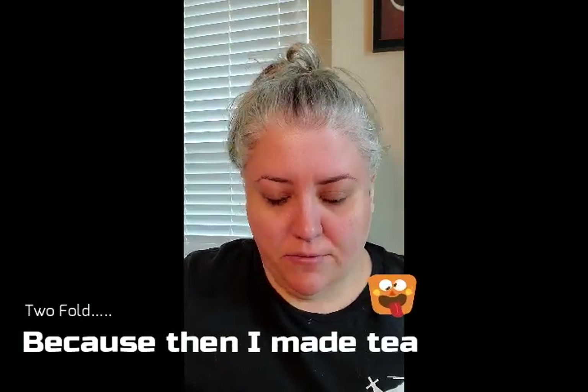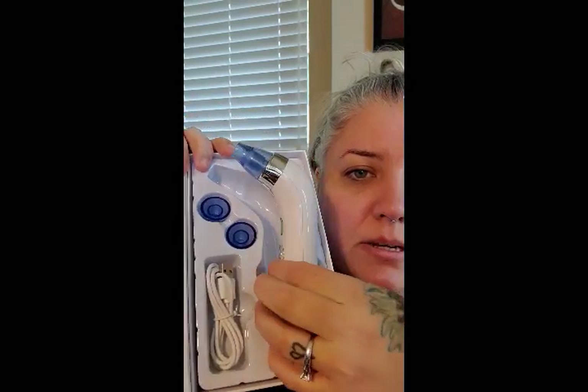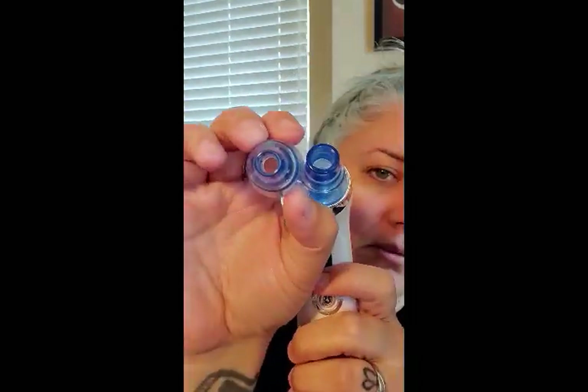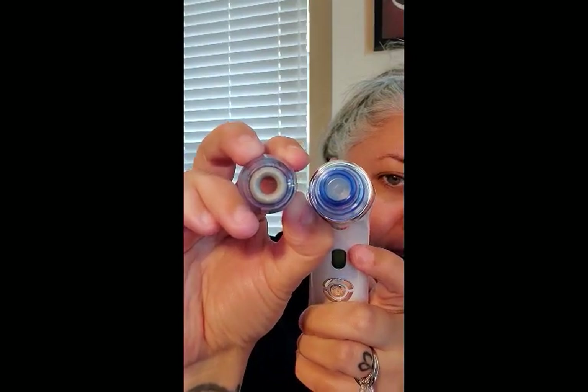First let me show you guys — this is how it comes, in this box. It comes with everything you need: it's got the charger, the wand, and you'll notice there are different tips. They all look different and they all do something different. This one is oval-shaped, this one is round, there's a smaller round one, and then there's one that's the exfoliator — you can see the difference.